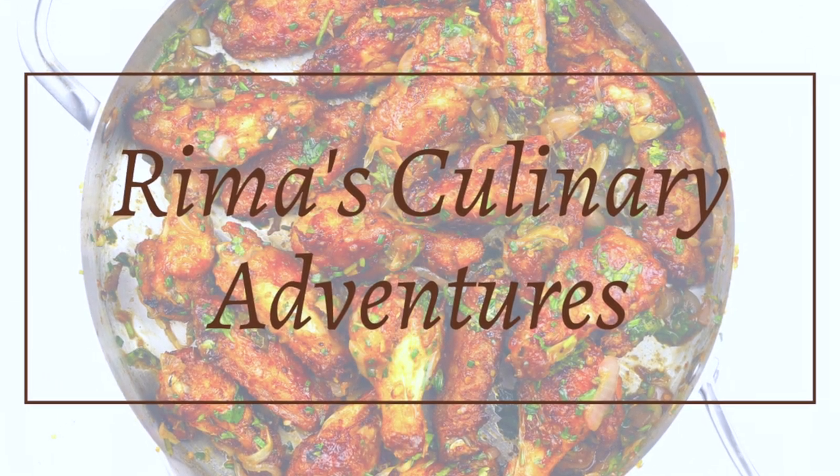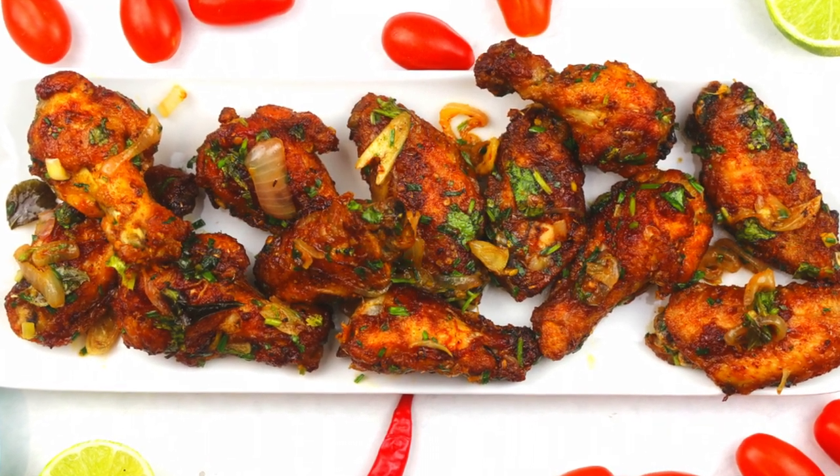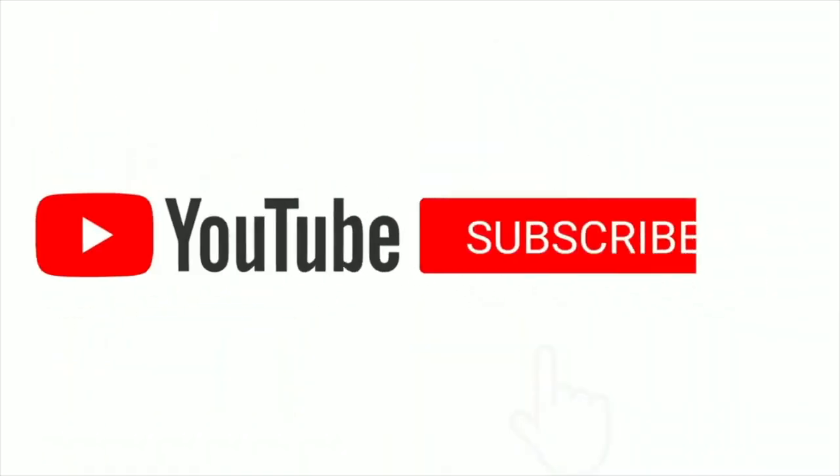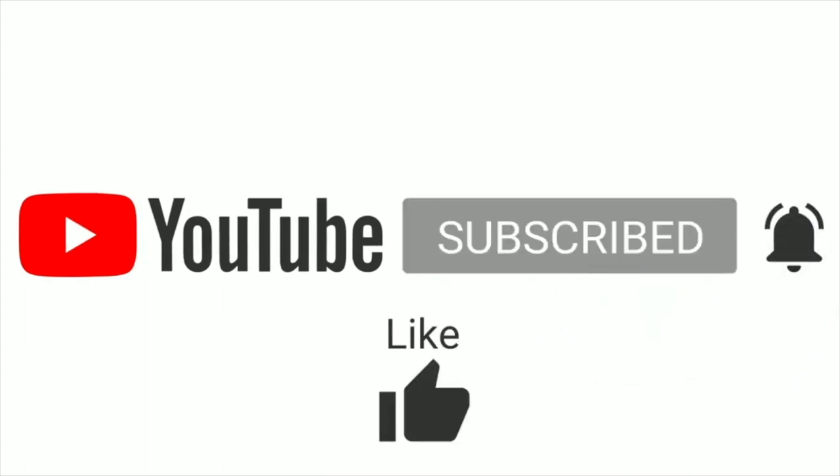Hey everyone, this is Reema's Culinary Adventures and we are making Indian style buffalo chicken wings. Please support me by subscribing and clicking on the notification bell below, and please show me your support by liking and sharing with your friends and keep coming back for more.